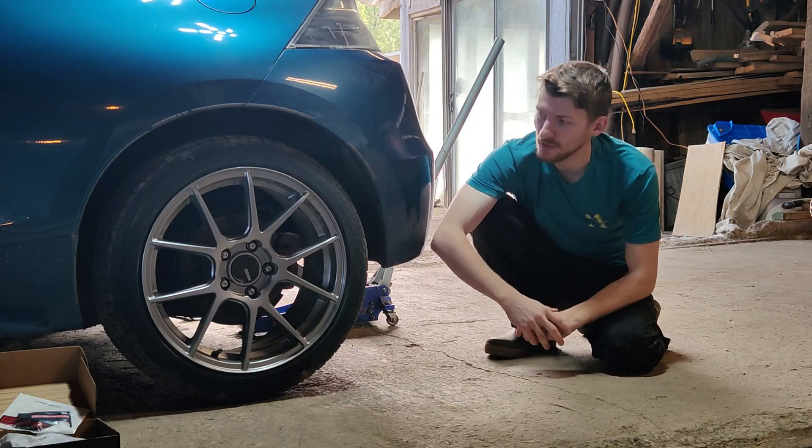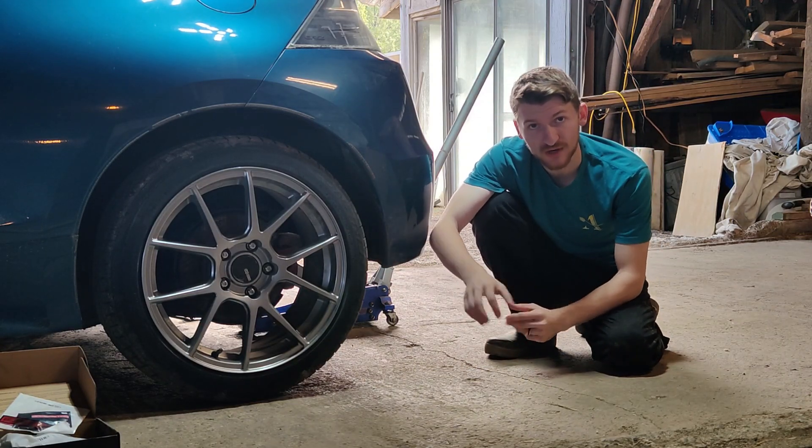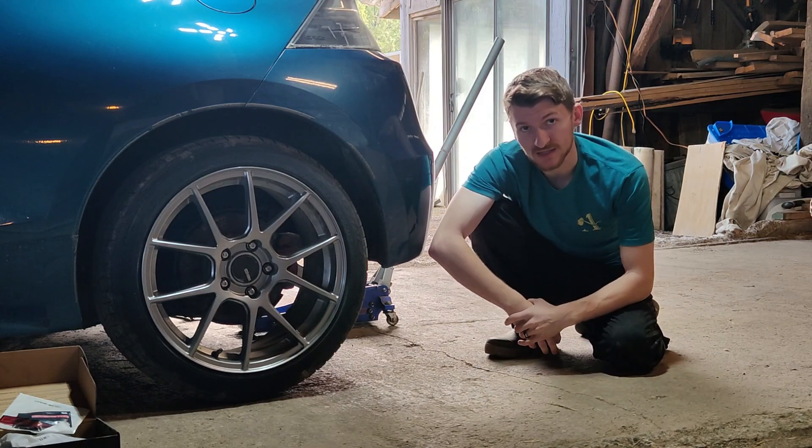Hello and welcome to another CRZ DIY video. Today we're going to be taking a quick look at removing and replacing the rear brakes on our Honda CRZ, and a quick look at getting to and removing the bearings as well.